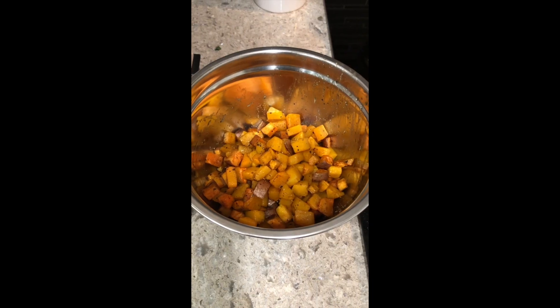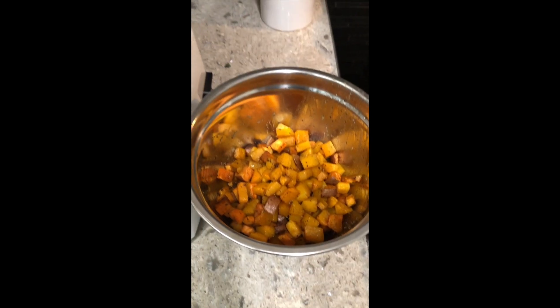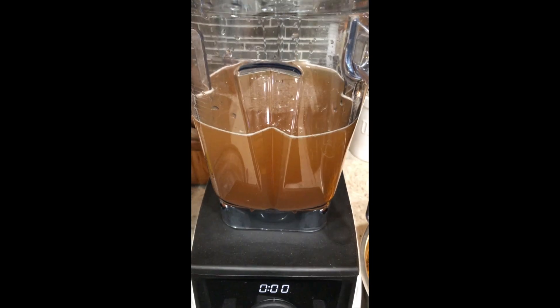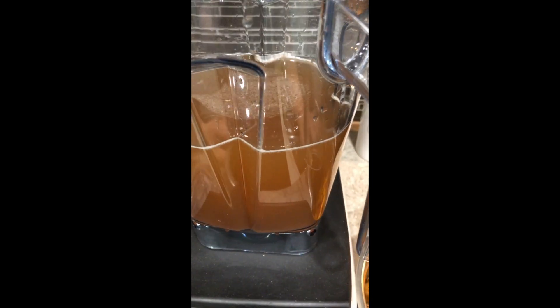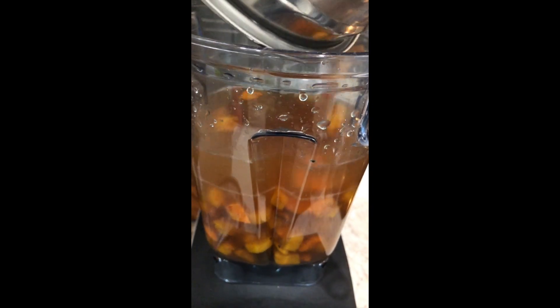Then I'm gonna put it on a parchment-lined baking sheet and put it in a 400-degree oven for about 20-25 minutes until everything is cooked through. My butternut squash and sweet potato are all roasted, and now in my blender I have five cups of vegetable broth. I'm just gonna add all of the veg in and blend it up.